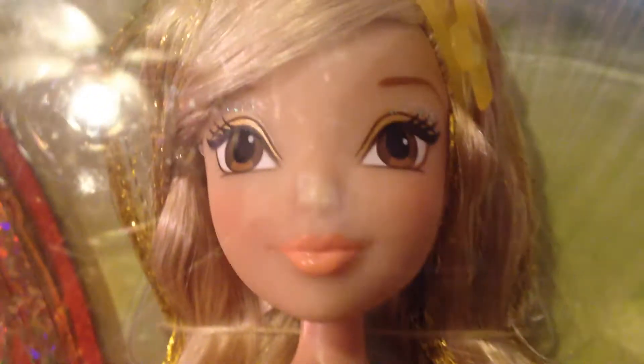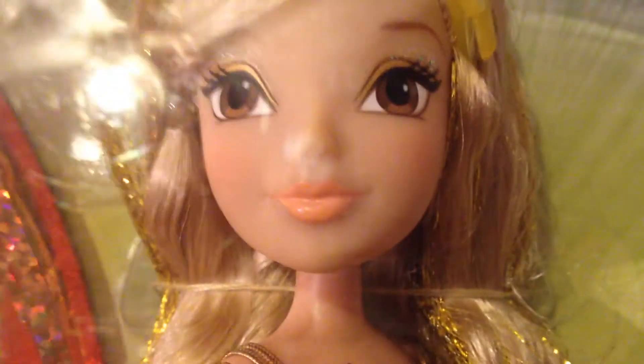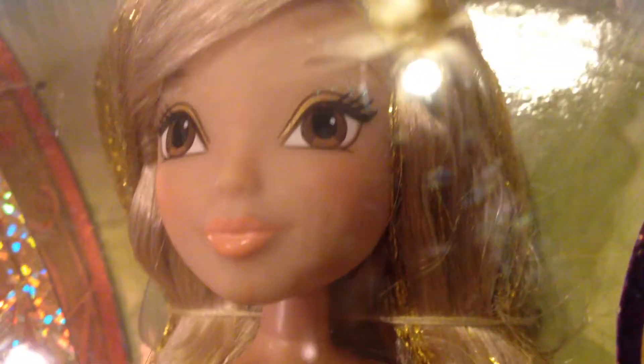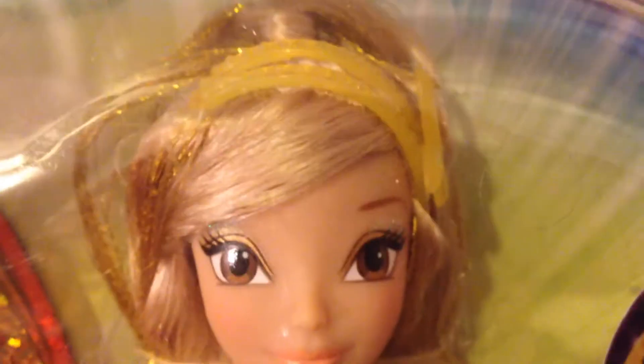Here is Stella's pretty face. She has on yellow eyeshadow and sparkly, glittery eyeshadow — you can somewhat see it shine right there — and nude-ish lips. And then her hair is a golden color with gold tinsel in it.